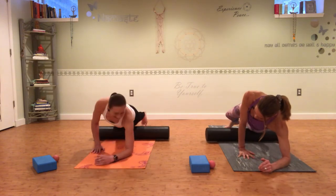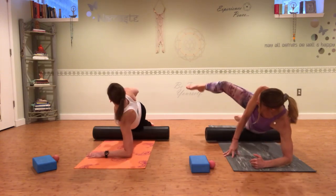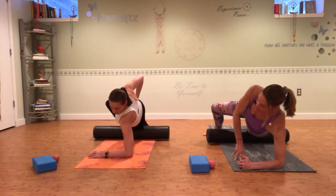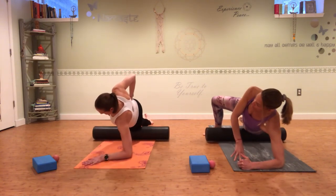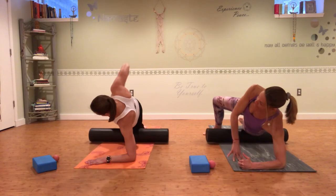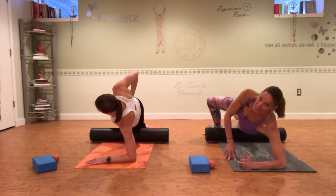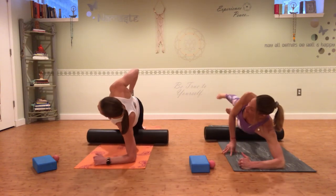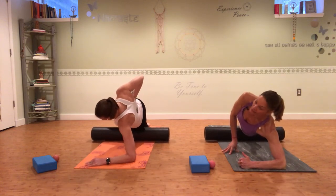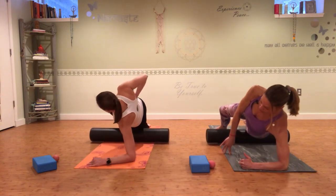Pivot to one side and make sure you're lined up — you don't want to be rolling forward or back. The foot that's on top you can bring out in front, and really push down with that foot as you drag forward and back. You want to be right to the outside of your hip. If you push through that foot out in front, you'll get a little less sensation. If you want more sensation and you're really tough, stack your feet on top of each other and drag forward and back — but that's not for everybody.